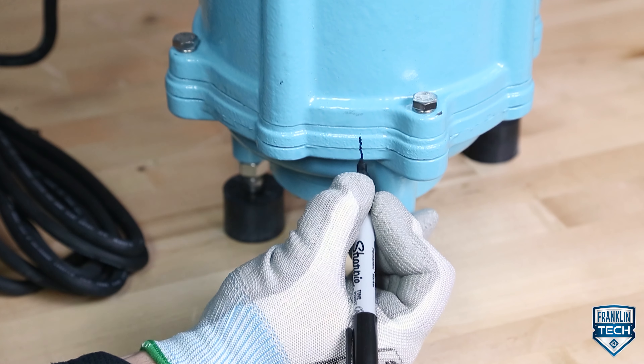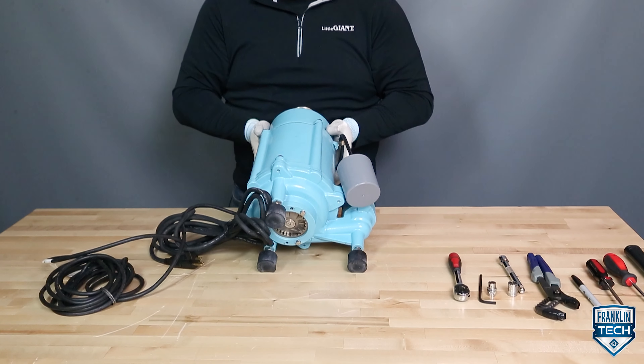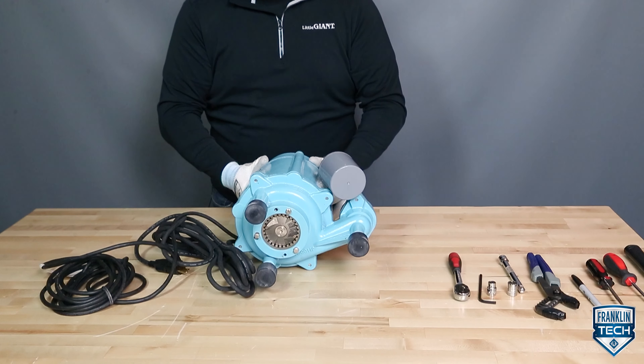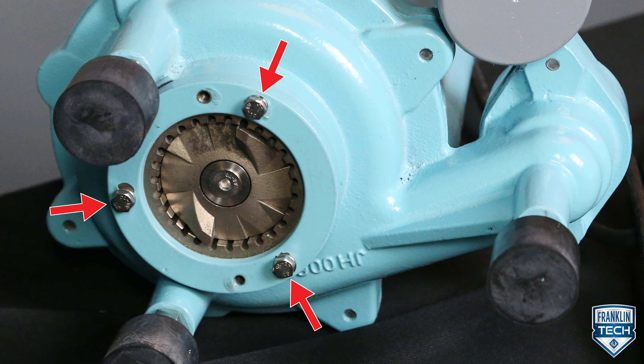Scribe a mark between the seal plate and balloon. Next, lay the pump on a smooth, hard surface. Remove the stationary cutter and cutter plate by first removing the three M6 bolts and lock washers with a 10 mm socket or wrench.